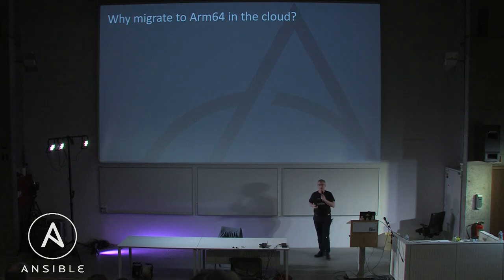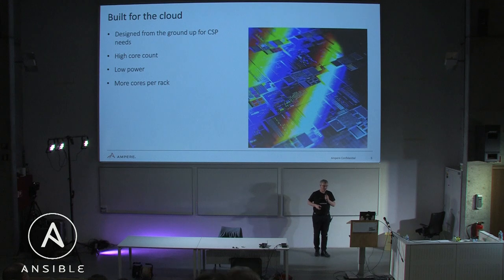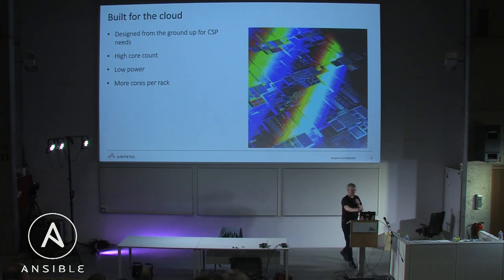First question is: why would you even bother? Why would you put yourself through all of the pain of adding a second hardware platform? Well, I'm hoping to convince you. It's not really a sales pitch, but it's going to be a little bit less deep.